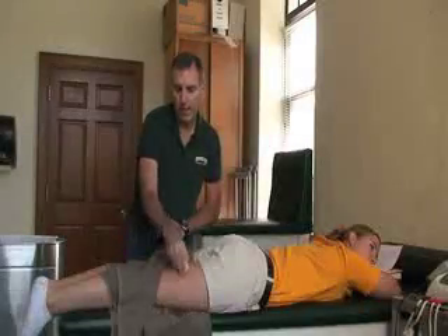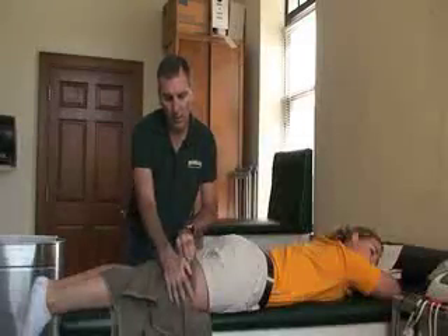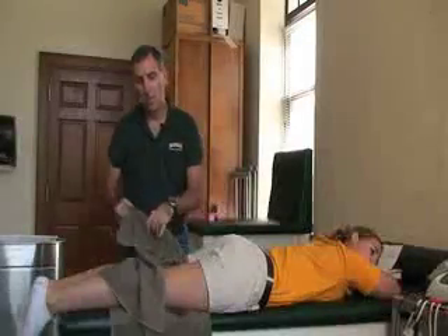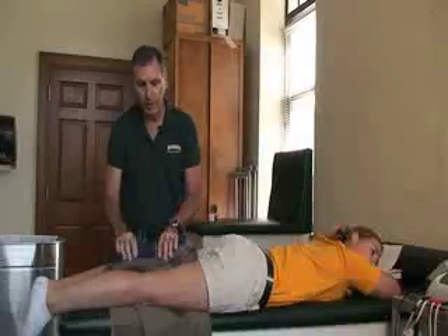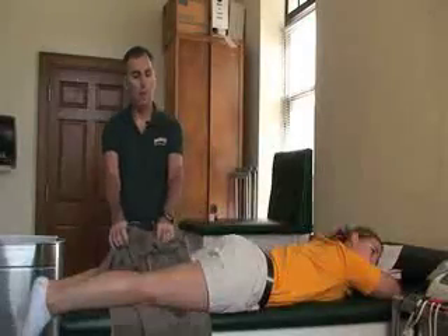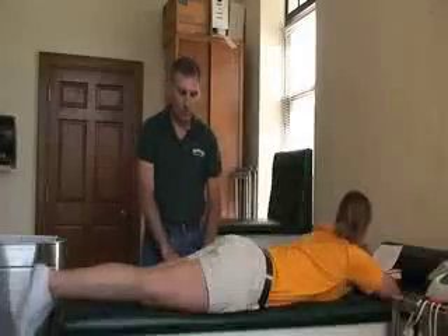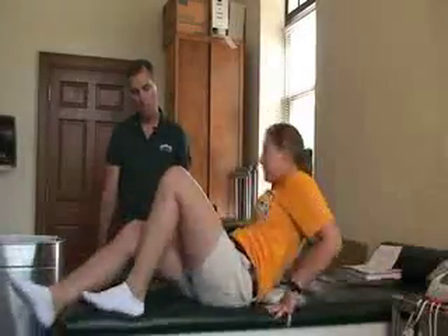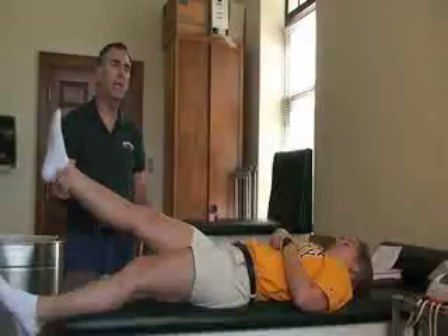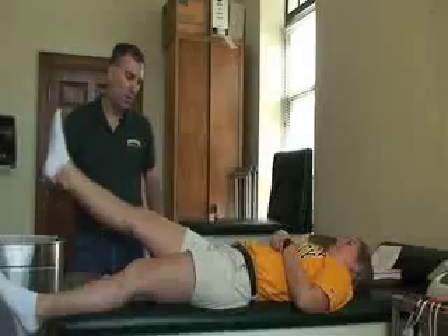After the 15 to 20 minute ice massage treatment, inspect the area for any signs or symptoms of irritation, and dry the area. Then we're going to do the stretch part. Have her flip over. When doing the stretch, we're going to have her as passive as possible. You can test if she's passive by dropping the leg. She's going to let you do the movement and tell you when to stop.